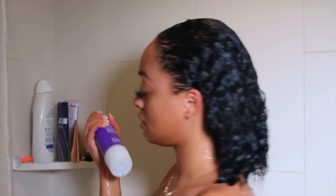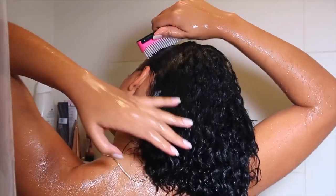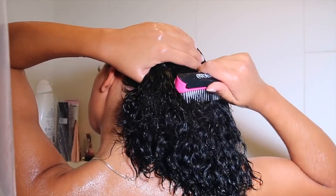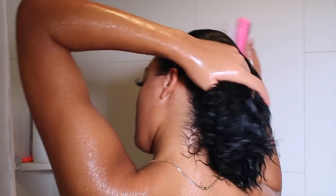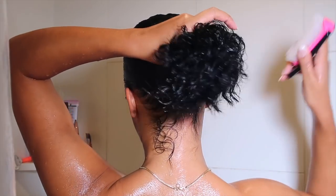Squeeze out any excess water and then go in with that deep conditioner — the Aussie Three Minute Moisture. This stuff literally delivers on all its claims: deep conditioning, super hydrating, super moisturizing in three minutes. I leave it on for like 10, but honestly after three minutes you can go in with a comb or detangling brush and the job is so much easier. Before I go in with my detangling brush, I like to finger detangle as I'm applying it, which gets the product from root to tip. Then I go in with my Denman brush to get any remaining knots.